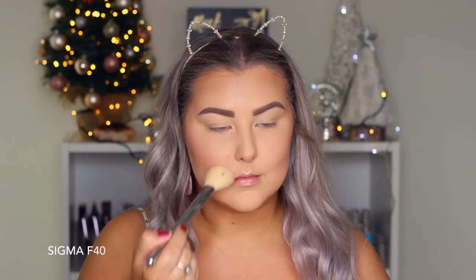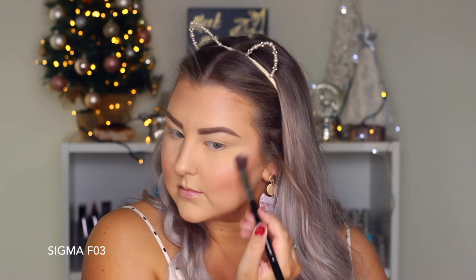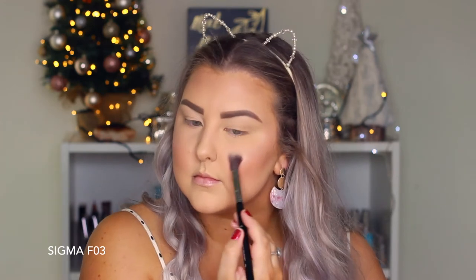For blush I'm taking the Milani Luminoso blush, which is an oldie but a goodie, and buffing this onto my cheeks. To highlight I'm taking this loose powder from MAC — their Iridescent Loose Powder in Silver Dusk — and applying it with an F03 from Sigma to all the high points of my face.